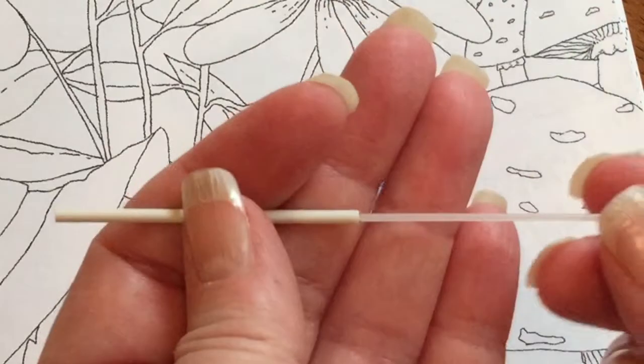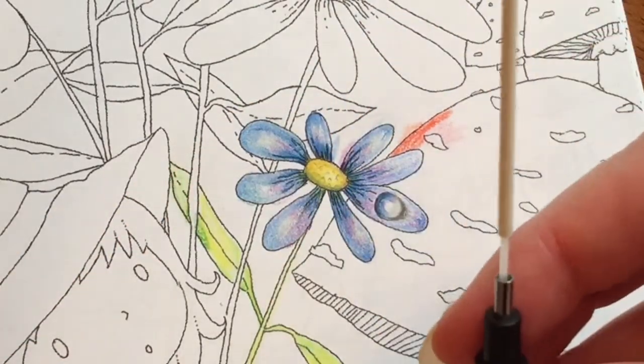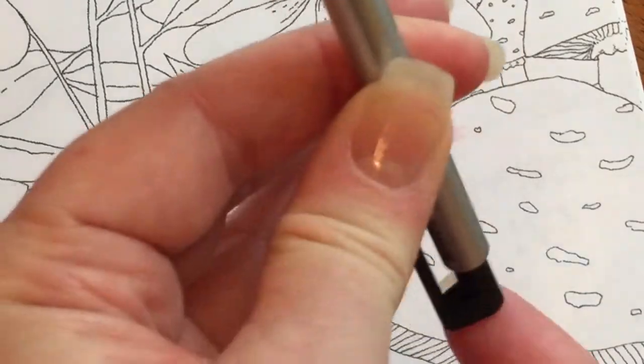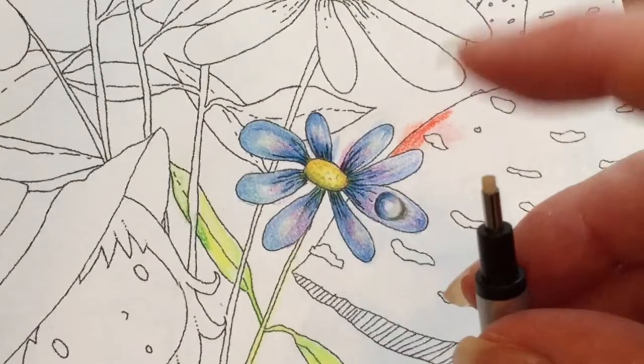The eraser comes attached to the tip, and I'm assuming I'm going to load it just like I would load a mechanical pencil. I'm pushing this end and inserting it — yep, the same.